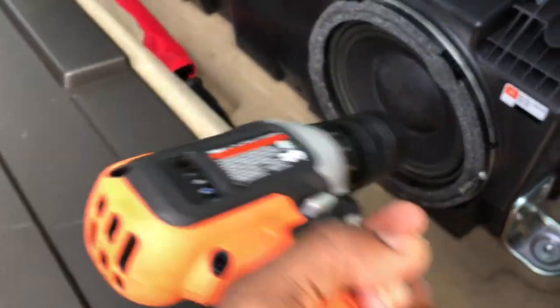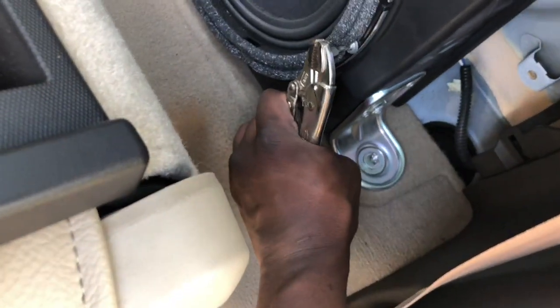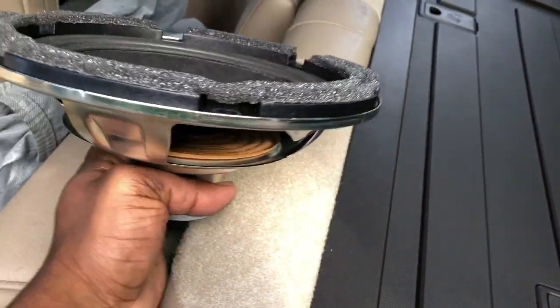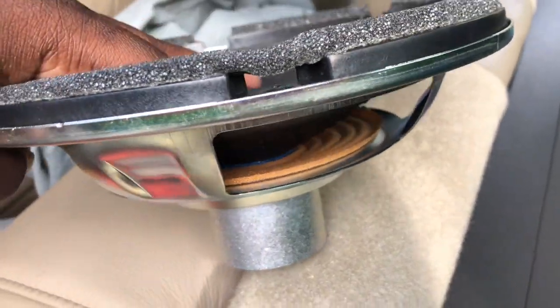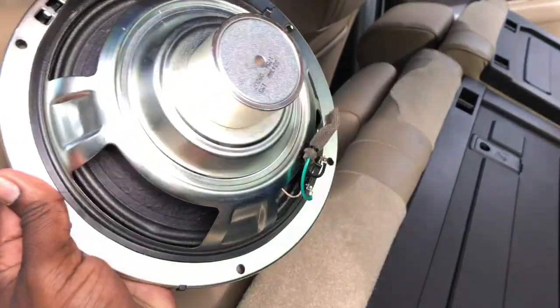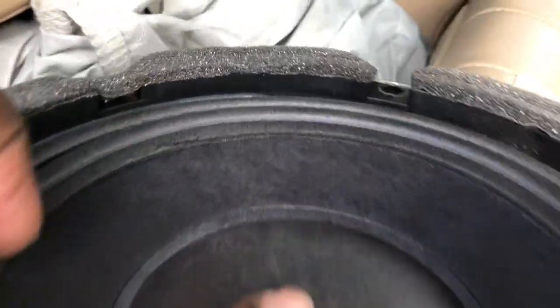I ran into a little problem — the drill cannot get to the mounting screws without me taking the seats out or taking this whole little enclosure out, and I don't feel like doing that. So what I'm gonna do is get these and start twisting — this is called rigging, the science of rigging. I think it has coil rub. If you listen carefully you can probably hear it. I'm gonna dissect it later on and see what kind of rubbing it has.